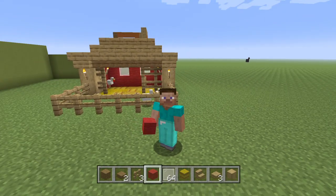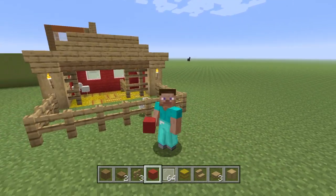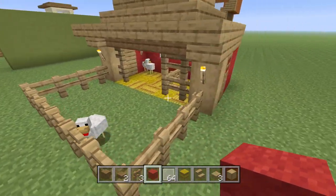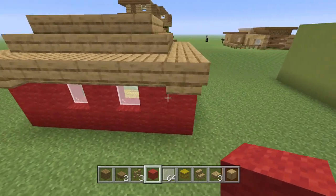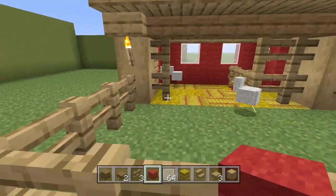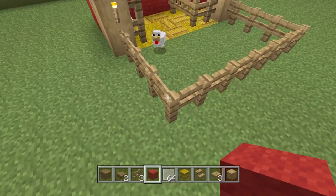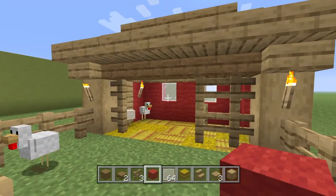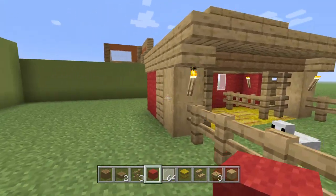Hello everyone, FlyingCow1 here and today I'm here with another tutorial. Today's tutorial is on how to build a chicken coop. I really quite like this chicken coop, how I designed it, how it came out. Let's just do a quick 360 of it. It's very small so it doesn't take up a lot of space, but it could take up more space by just making the fence line wider and larger. I think it looks really nice — it fits in with the farm kind of setting.